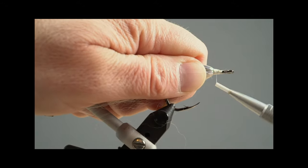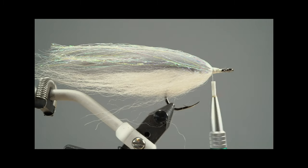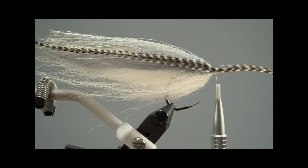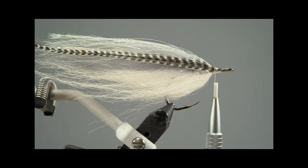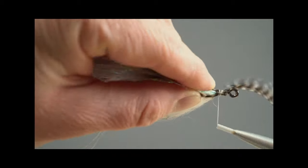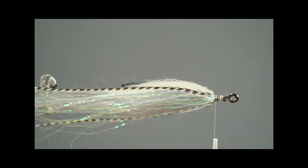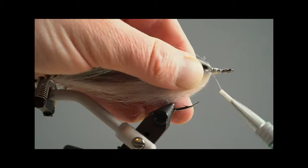Now you really see me tying in those two long grizzly hackles. Make sure they are equal on both sides and try to bring them in line where the gray and the white meet. This is just to give the fly some contrast — fish really like that. Make sure they have both the right length and equal each other on both sides. The second side is always the trickier one, but after two or three flies you'll find your way.